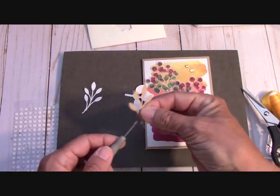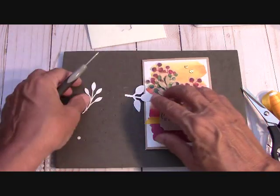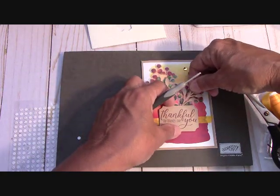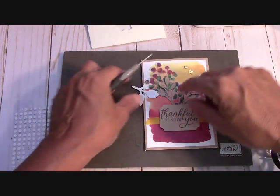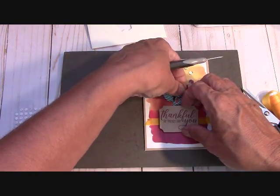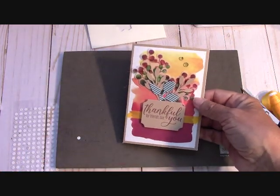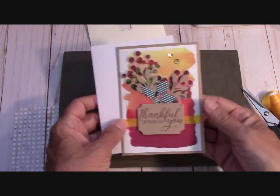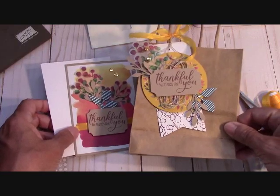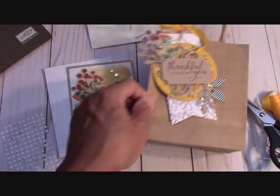Now we're going to place these in here, letting them stick up, just kind of under there. They just really accent this vellum nicely. And then this right here — I'm going to put that on the side. There is this little note card. Here are our projects — there's our bag and our card. Isn't that absolutely wonderful?